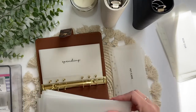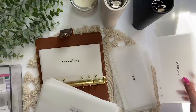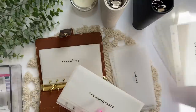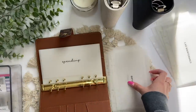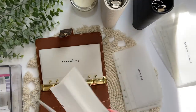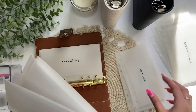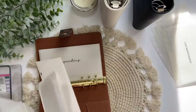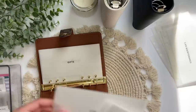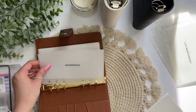Now I need to put them in the order I want. So: pet care, date night, gifts will go in the back, long day, Aya — which is Logan's envelope for me — household, groceries, and Logan's spending. So the order is: gifts, long day, Aya, date night, Logan, pet care, household, and groceries.